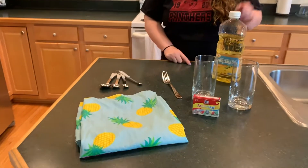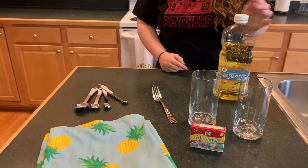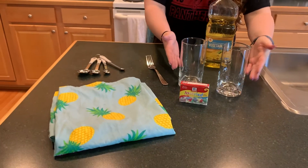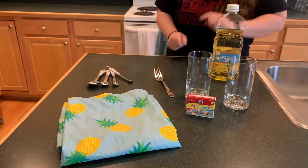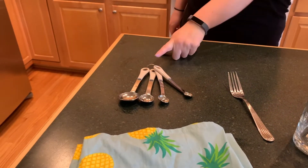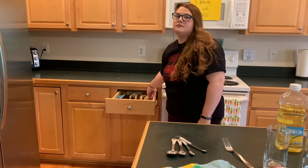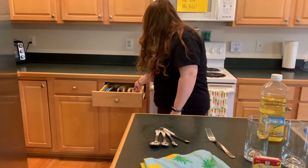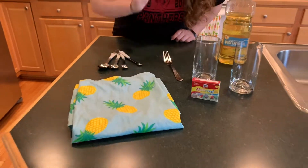For this experiment what you need is oil — it doesn't have to be vegetable oil but that's what I'm going to be using. Two glass jars or cups, whatever you have, but it has to be glass. You're going to need a tablespoon measurement; if you don't have one you can use a regular tablespoon. Then you need a fork and food dye.